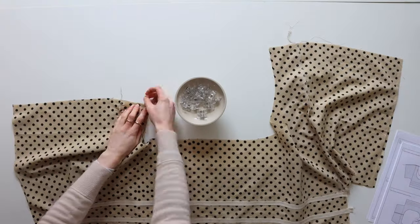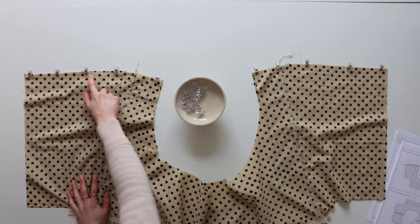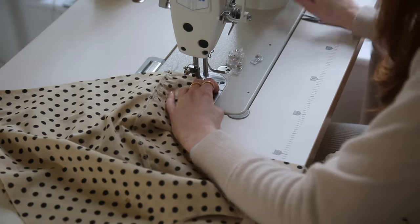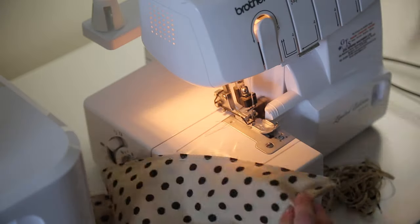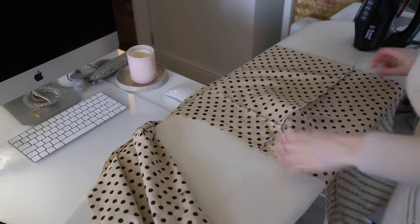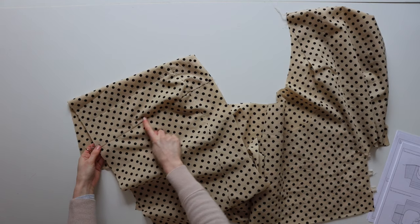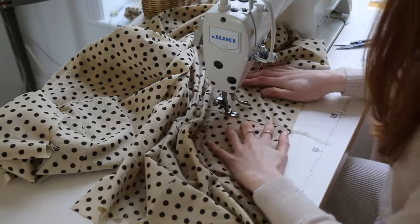Now we're going to stitch the front and back together good sides facing along the shoulder seam. Pin into place matching up the seams we just created, and stitch the front and back together. Once we've stitched all along the shoulder seam we can finish the seam with an overlocker or zigzag stitch. Taking it over to the iron, find that shoulder seam and press the seam allowance towards the back of the dress. So that the seam lies nice and flat, we're going to topstitch the shoulder seam about 0.5 centimetres from the seam, making sure we catch that seam allowance at the back.